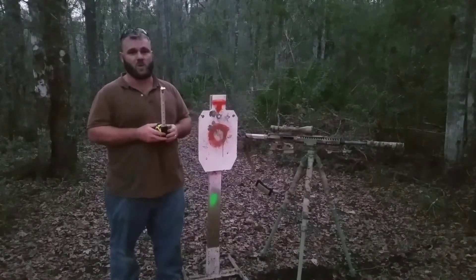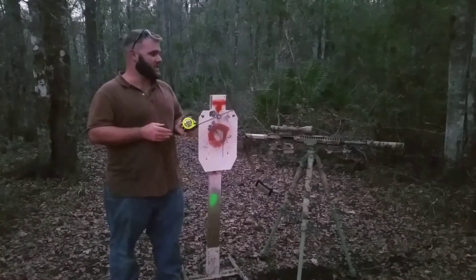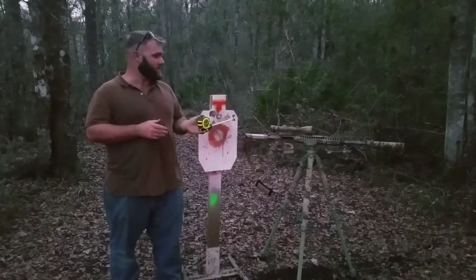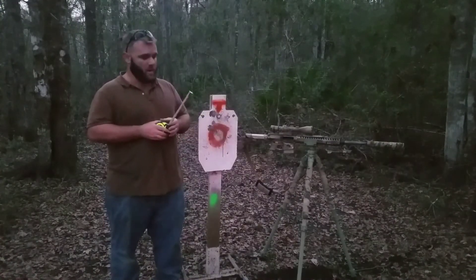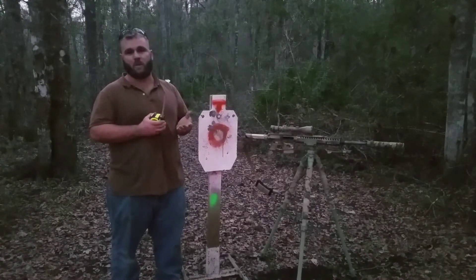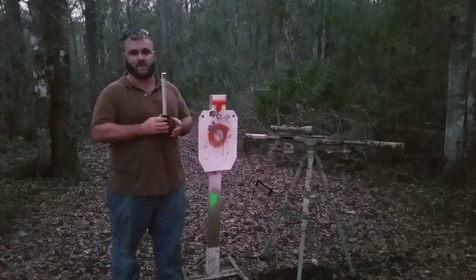It's a pretty phenomenal shooting rifle. It's running a 20-inch Ballistic Advantage barrel. I've got a video description going over in detail what's on this rifle. If you guys have any questions, just hit me up in the comments — I'll be glad to answer whatever I can. Until next time, happy shooting.